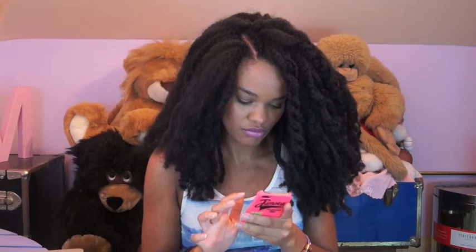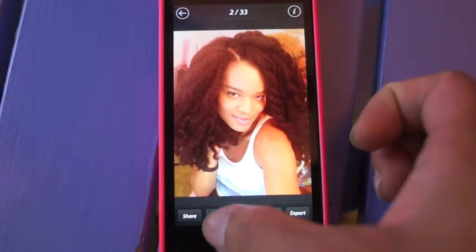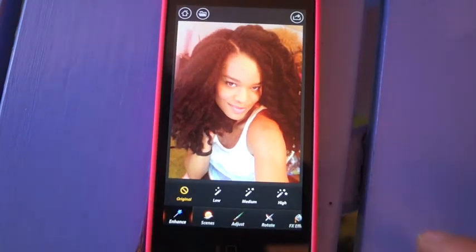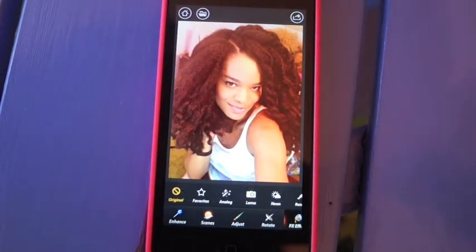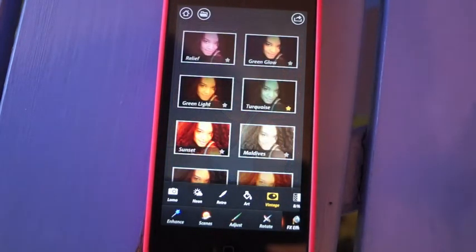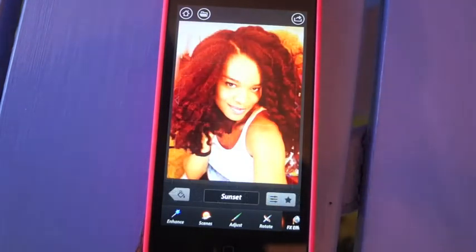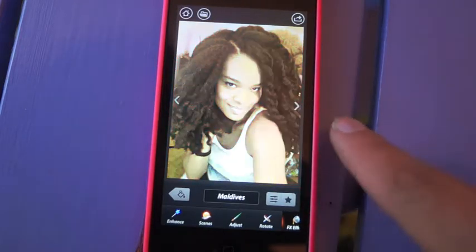I like using PhotoPS. First I change the brightness to medium, then I click effects and find the right filter. I prefer to use the vintage filter — just scroll through different ones until you find the filter that you like best.